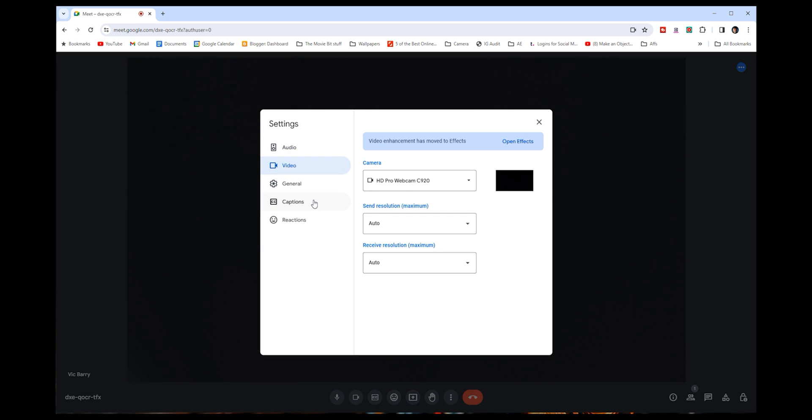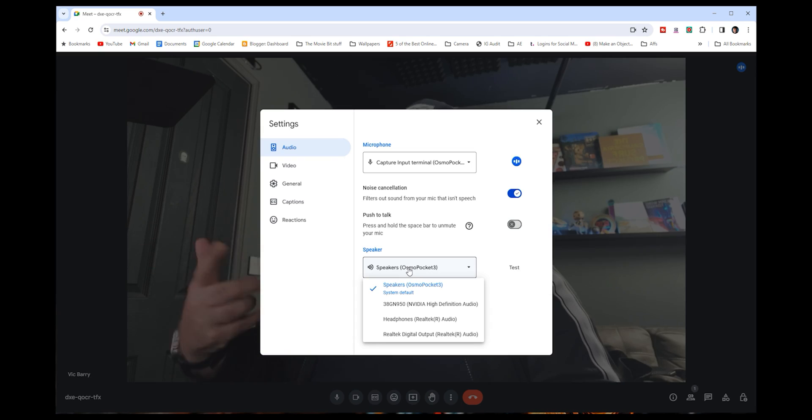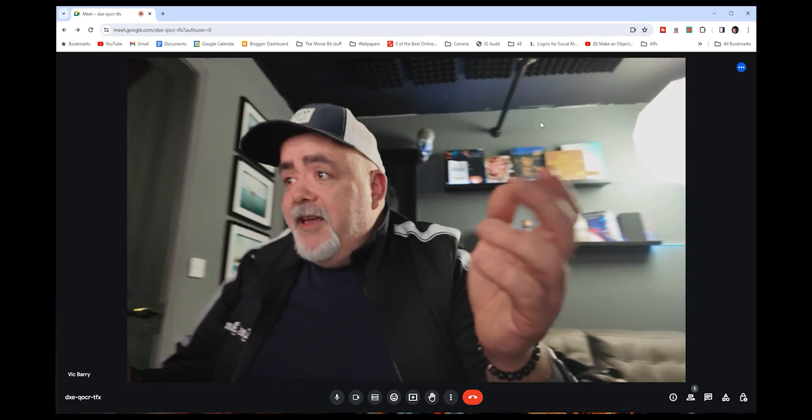If you're going to use the Osmo Pocket 3 for work, you're going to be the best person in the office on a live video call — insanely good quality. For Zoom, Teams, or Google Meet, the idea is the exact same. Open settings in Google Meet, go to video, select your Osmo Pocket 3. For audio, just make sure you're on Osmo Pocket 3 capture input terminal. Set your speakers to headphones or your audio out device.